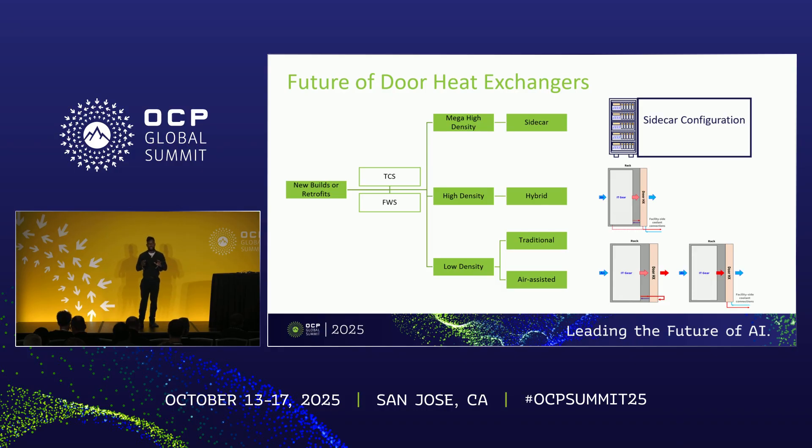Before I get to what we did this year, I want to talk about some context — what I call the future of door heat exchangers. I put together a schematic of how door heat exchangers can be deployed, just to emphasize that they are quite a versatile liquid cooling solution.